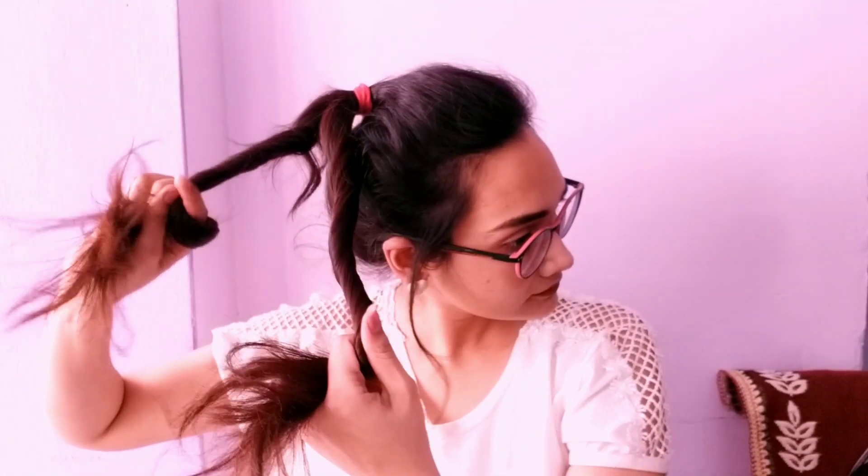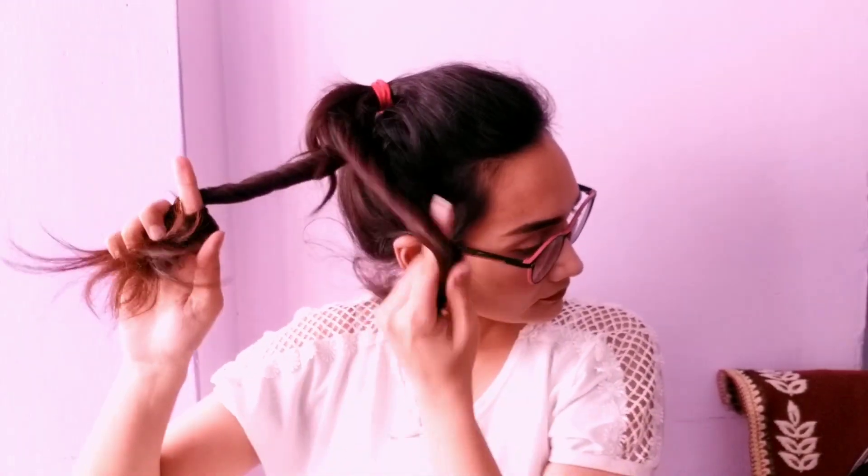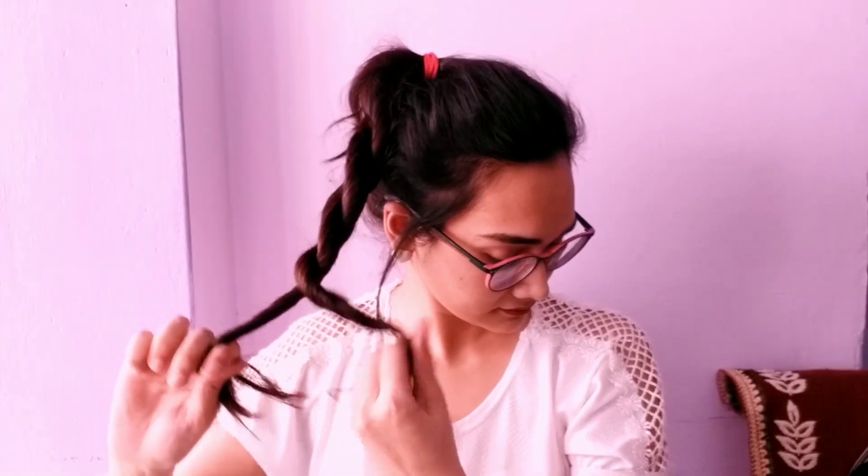We need to twist the portion in the backward direction and then cross it — twist it and cross it. It's simple. This will create a very nice rope braid with your entire ponytail, and at the end we need to tie it with a rubber band.